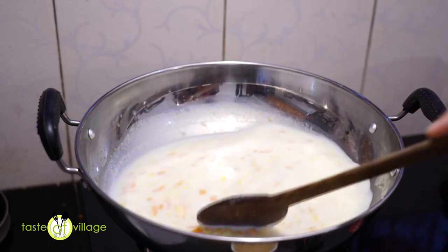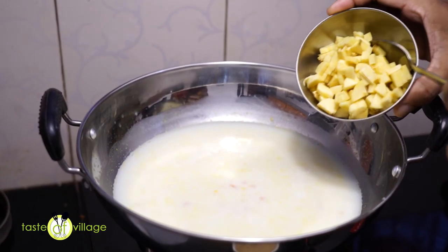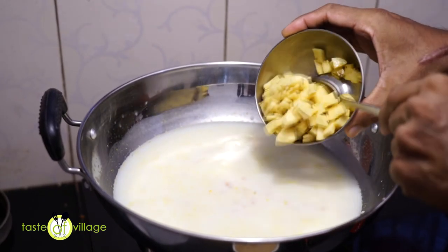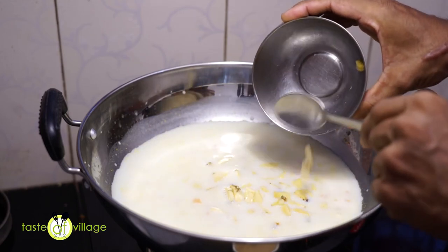This is a good dish of vegetables. This is a good dish.